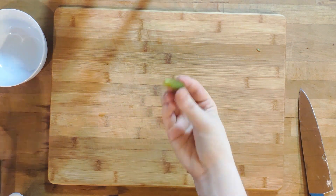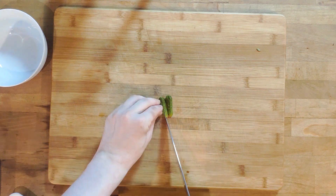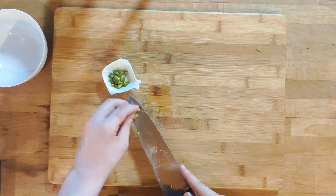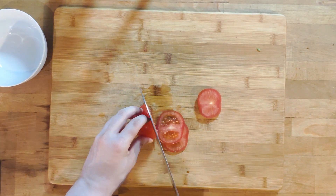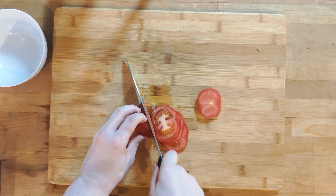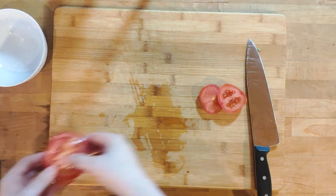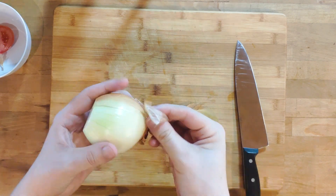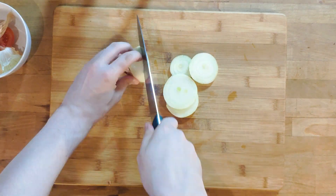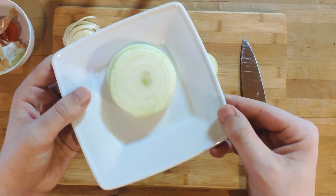It's time to prepare the vegetables. Finely dice the cornichon and set it aside. Then cut some slim tomato slices and set them aside as well. Lastly, peel the onion and cut off some nice rings. We don't need all of it.